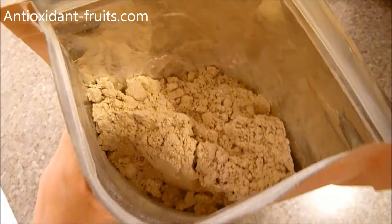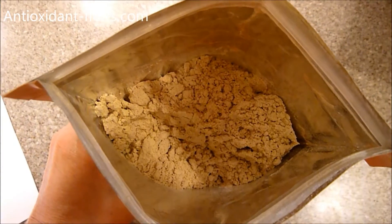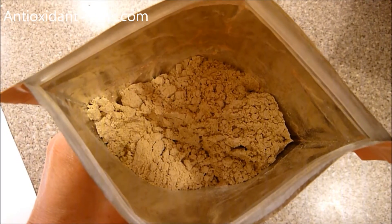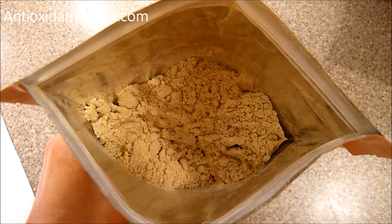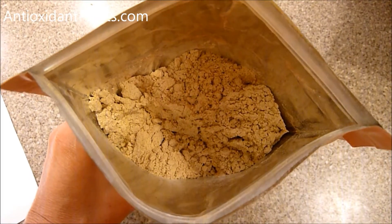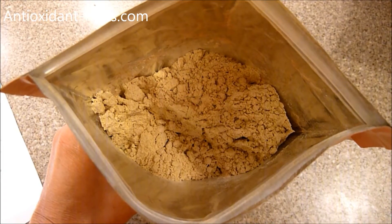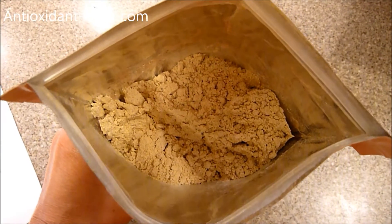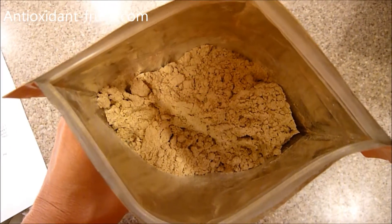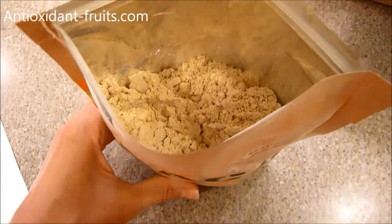The difference between this one and maybe other maca powders that you've seen or know of is that it is gelatinized. It's a simple way of saying that it's cooked rather than raw. Basically, it's still a powder, only you take the raw maca powder, put it under slight pressure and heat it, and that naturally takes out the starch and creates a more nutrient-dense maca powder.